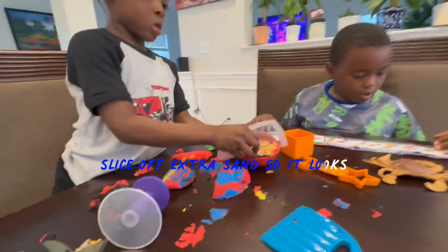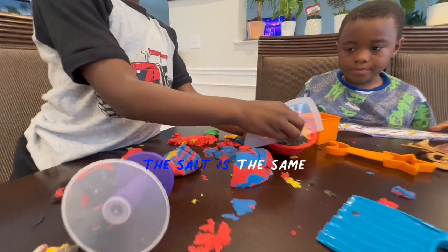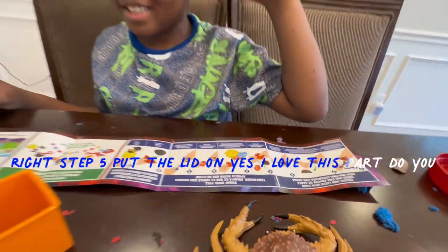Step three is slice off extra sand. So it looks... there's so much extra sand. Right? Okay, step five: put the lid on. Yes! I love this part.